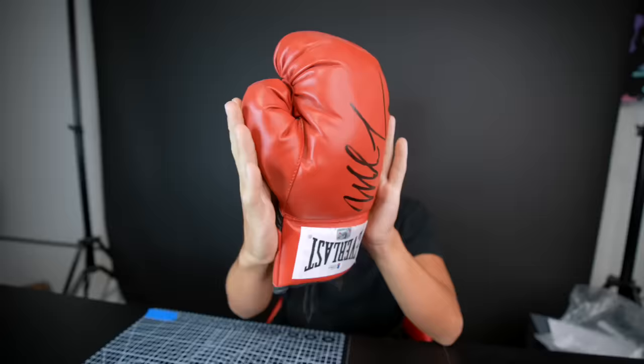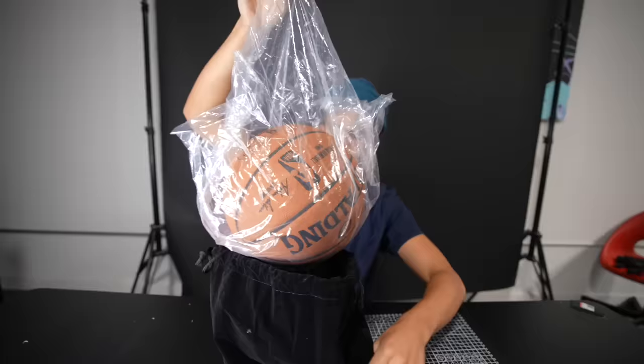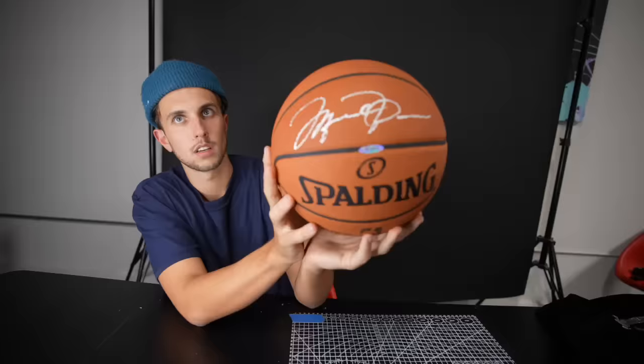This is a Cristiano Ronaldo autographed football and I'm going to turn this ball into a pair of shoes. I'm not only turning this ball into a pair of shoes, but also this autographed Mike Tyson boxing glove and this Michael Jordan autographed basketball. Look at Michael Jordan's signature right there.